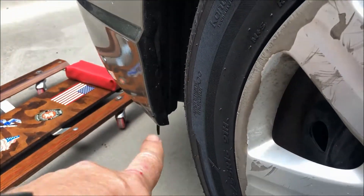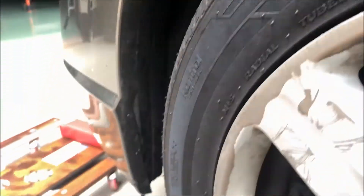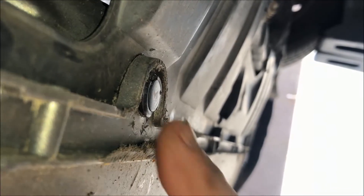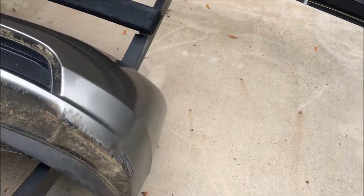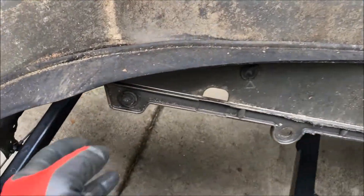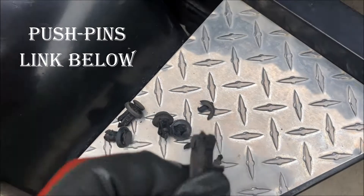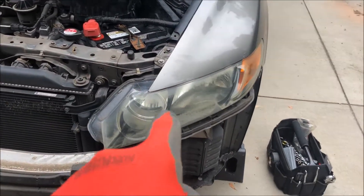The bumper cover from beneath and the sides is held in by screws and more of those push pins on the bottom. Take off the Phillips head screw on each side and then get to the push pins. Once all the push pins are removed, I started by pulling on the end behind the headlight near the fender well, and then it just pulls easily out. You can see all the filth here, which makes it difficult — in fact some of them are going to break, so you'll need some new push pins for this project. The front of the vehicle is now completely exposed, which means we can get to these headlights and start pulling them out.